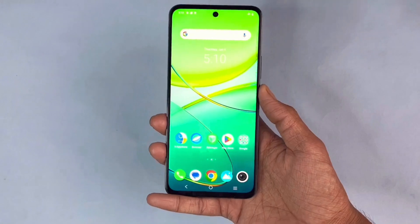Also, the display has Full HD Plus resolution. For the Full HD Plus resolution, whenever you watch any kind of videos on the display, you will not face any kind of problem from the display.